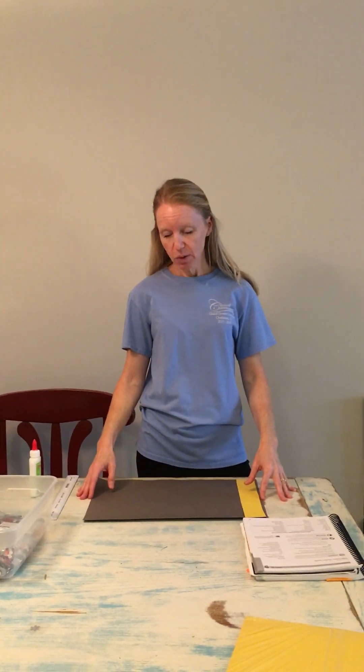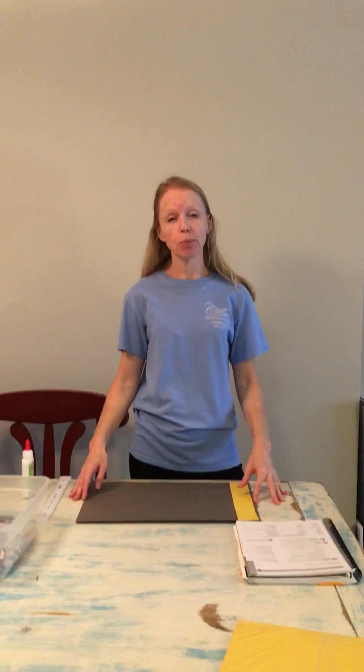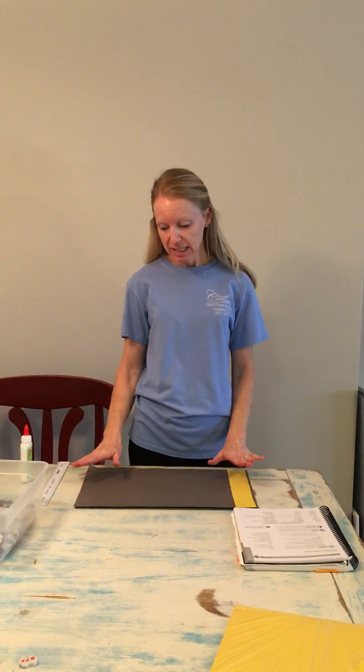Hey guys, welcome to week 11 — our solar system model. This week we're going to do a craft version on paper, whereas in week 8 we did a proportional solar system outside with our balls and rings. This time the kids will be able to take this home and do some of their memory work review with a visual model.